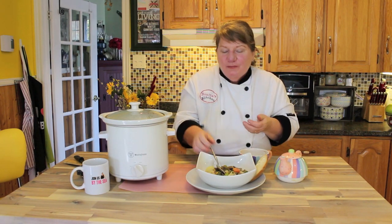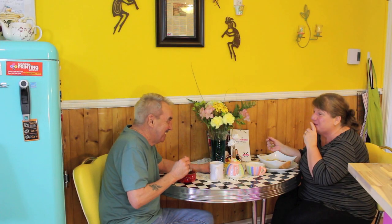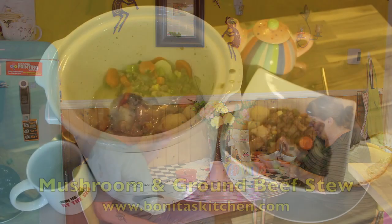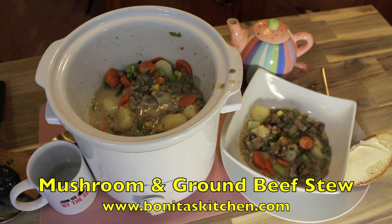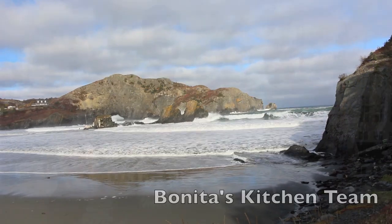Join us by the sea, a journey in culinary. Always an open door — Bonita's Kitchen to yours.